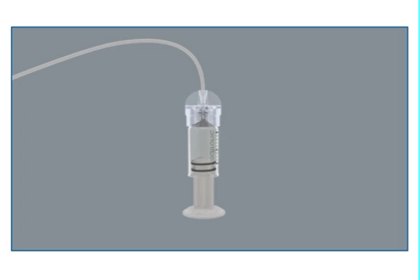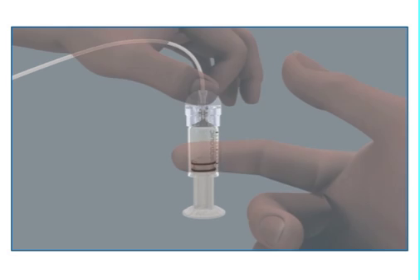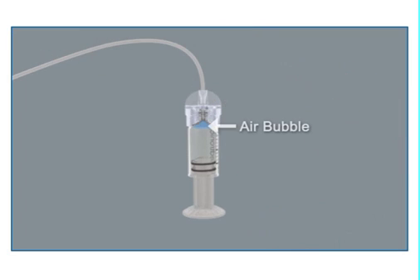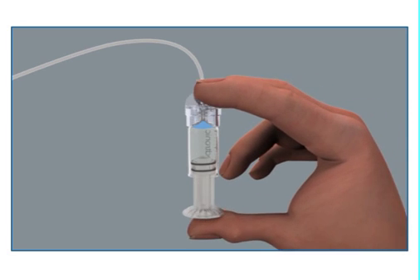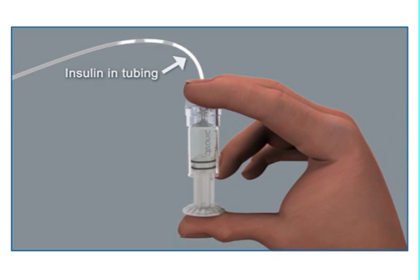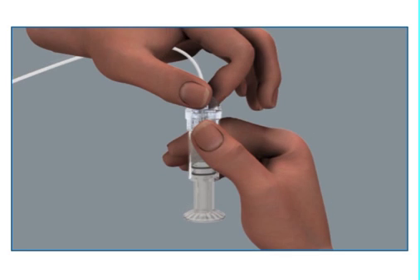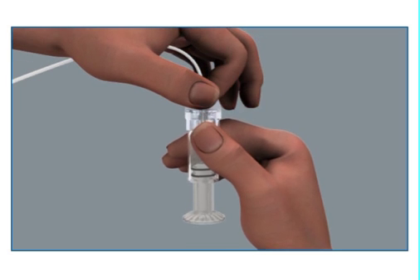You should not have the infusion set inserted into the body when doing this step. Tap the reservoir to make any air bubbles rise to the top. Purge the air bubbles by slowly pushing up on the plunger until all of the air bubbles have been pushed out and you see insulin in the tubing. If you are not able to push insulin into the tubing, disconnect the tubing connector and then reconnect it.